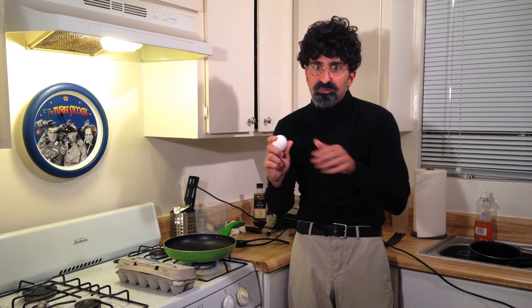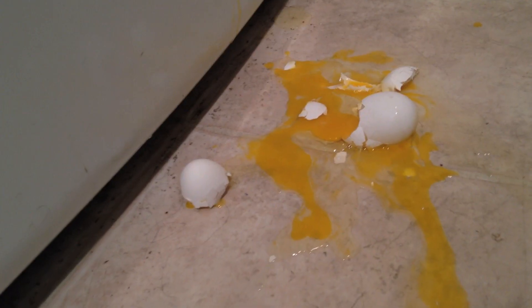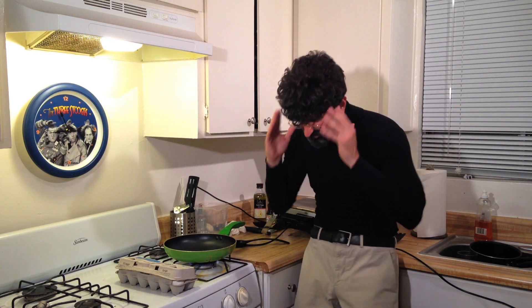Now this next step is very simple. All we're going to do here is we're going to take this egg, we're going to crack it over the... Oh, heavens no! I did it again!